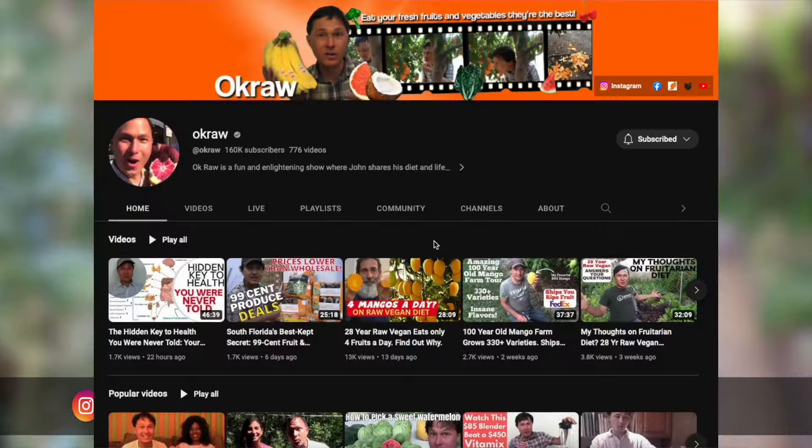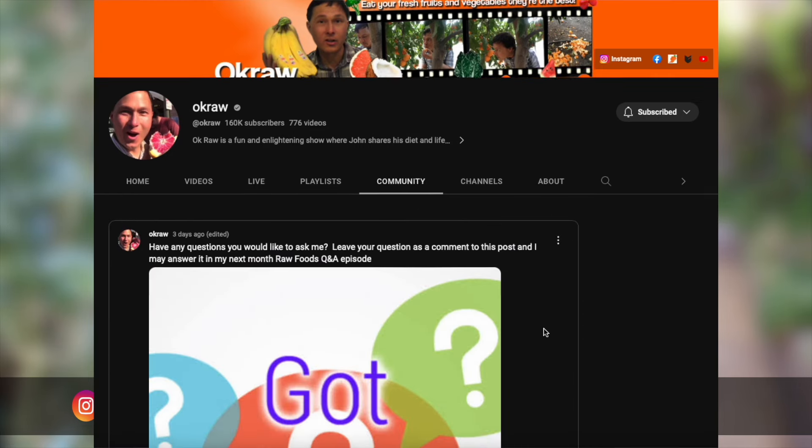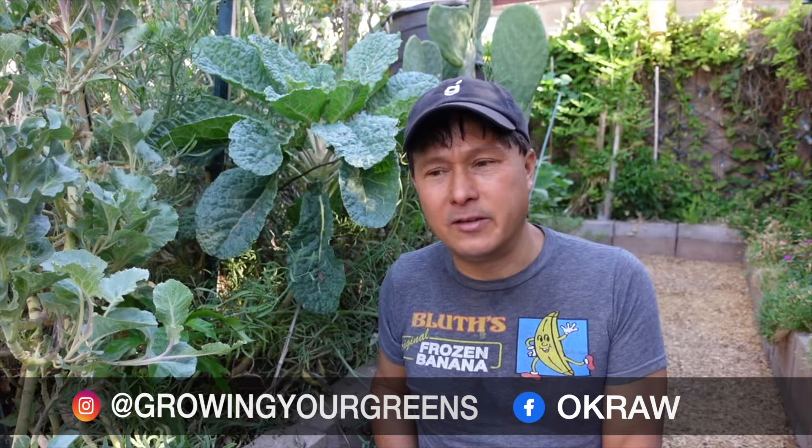Today we're answering your questions. If you do have a question for me, I'll post a link down below to my community tab where you can ask your question that will be considered for next month's Q&A. I apologize I don't respond to comments, because I don't have time to view and respond to comments as I'm always doing so many things in my life. Alright, so let's get on to this month's Q&A.